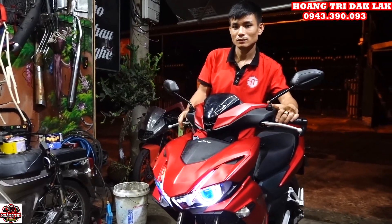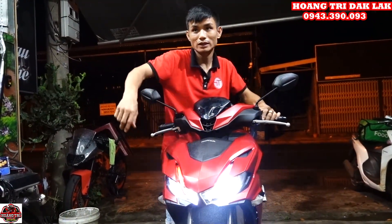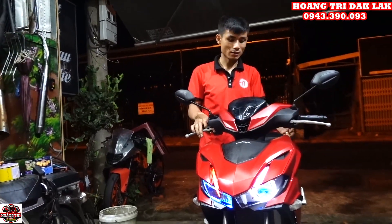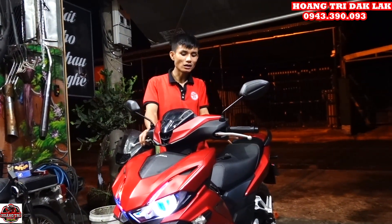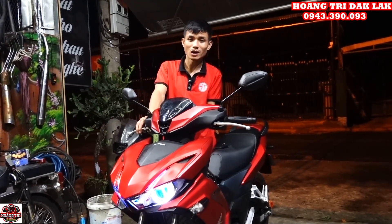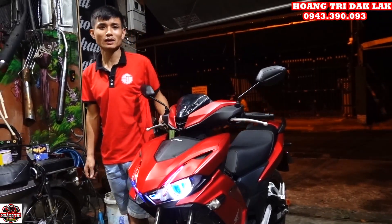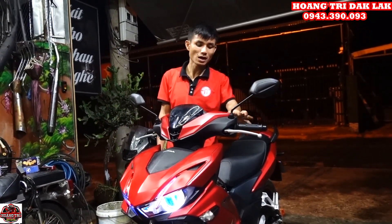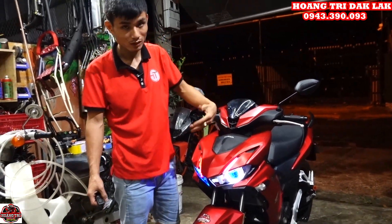Bật đèn bi lên nè — bấm hai cái là tắt đèn dinh, bấm hai cái để bật lại — pha cốt đầy đủ. Bấm một cái nữa là bật đèn bi luôn, và khi bác xin thì nó đá cả đèn dinh lẫn đèn bi luôn, rất sáng. Tất cả tính năng đều tích hợp hết vào trong cái công tắc này — giữ nguyên thẩm mỹ xe, không khoét đục, và thao tác mọi thứ chỉ với một công tắc duy nhất. Vì đây là mặt điện tử nên mình có thể code theo ý đồ của mình — rất thích.